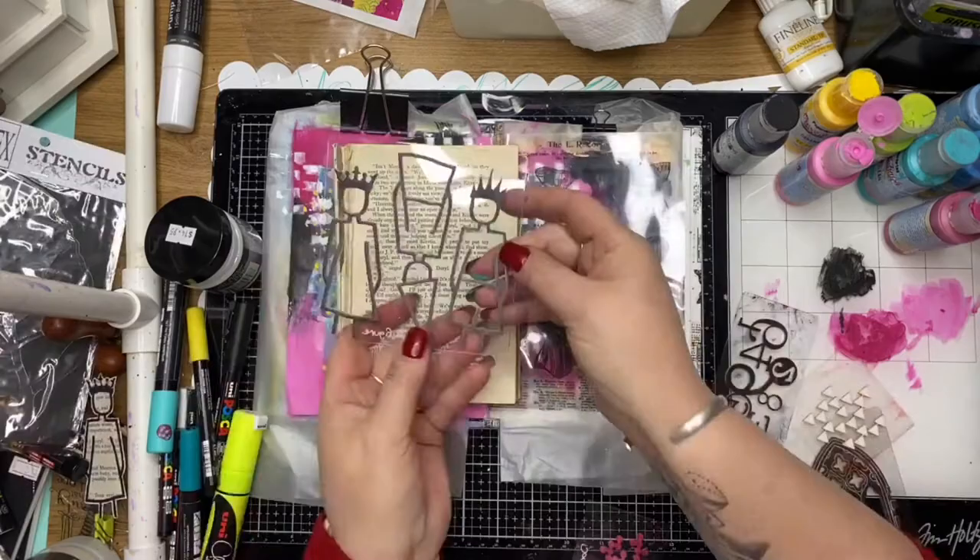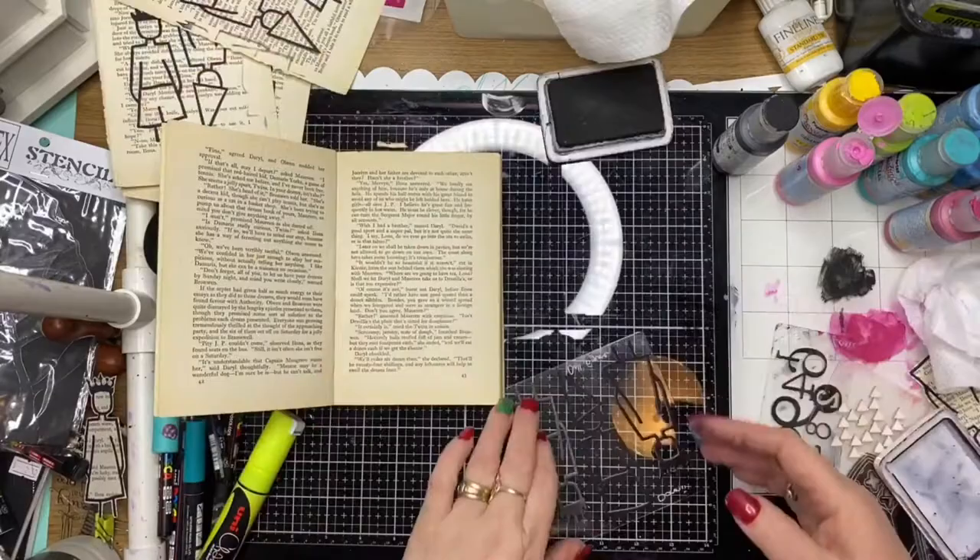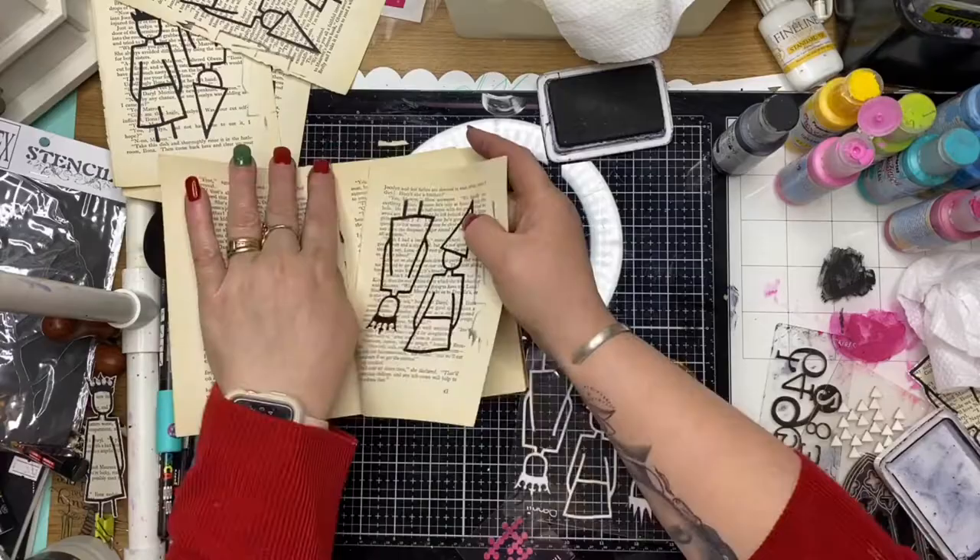This little stamp set is by ScrapFX — it's called Doll Figures — and I'm just stamping that out with Black Archival onto book paper. They're cute little people that I think I will be using quite often. Quite a cute little stamp set.